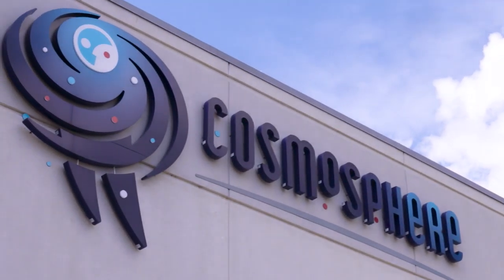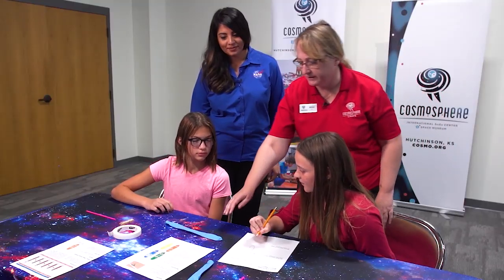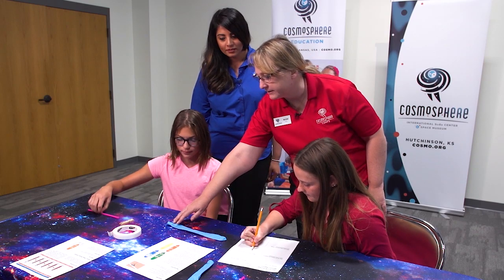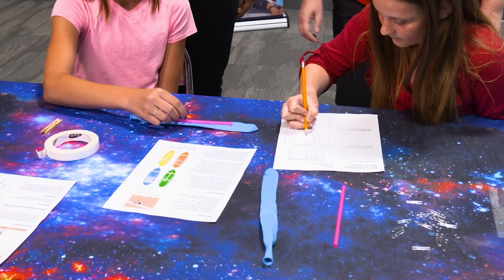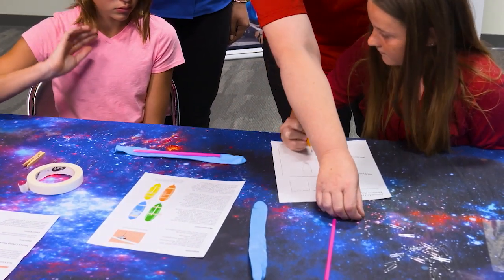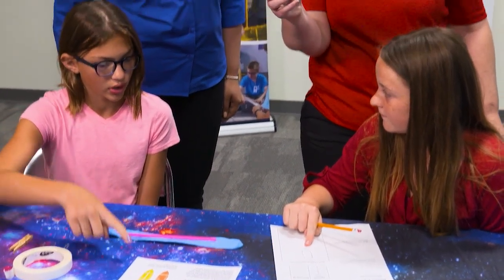Here with me we have Melissa from the Cosmosphere in Hutchinson, Kansas and she's going to talk to us about an activity these guys are doing. Yes, they're doing the NASA activity Heavy Lifting. It is a payload activity to test the amount of payload they can evenly distribute and how to distribute it onto their rocket ship.